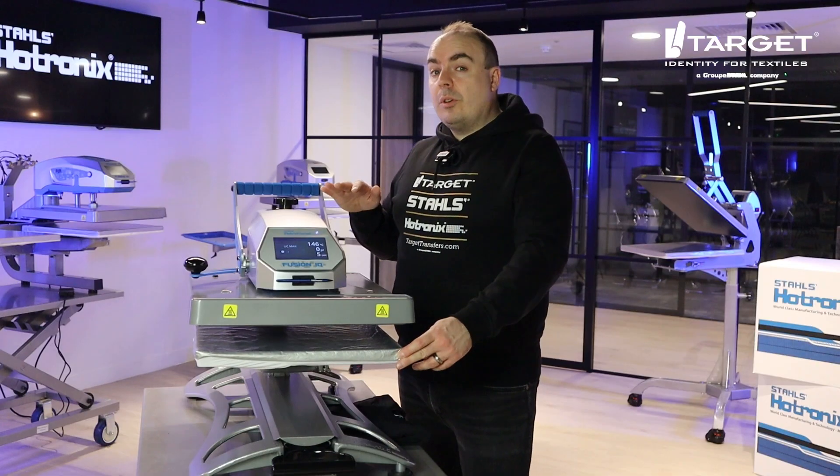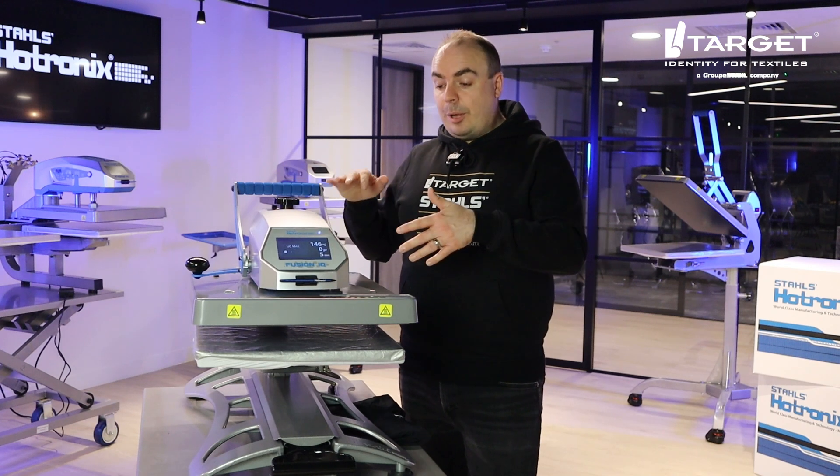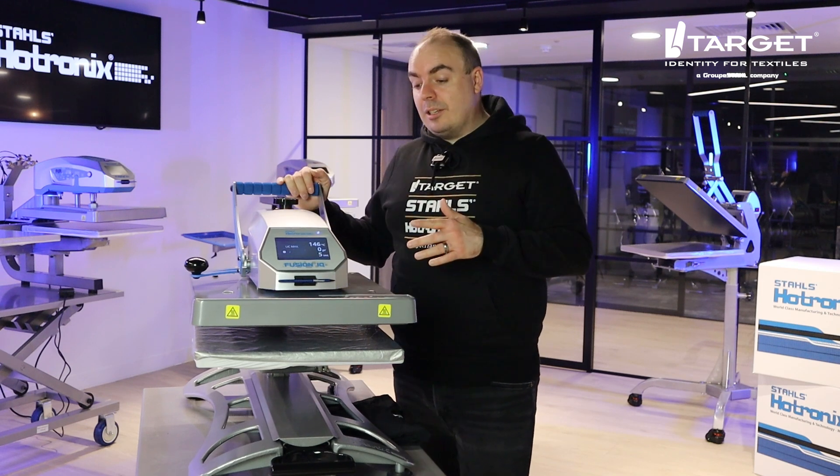So if you're doing really complicated prints, it makes it really easy — you're not going to be near that top platen at 120 to 160 degrees.